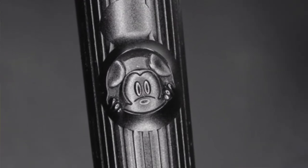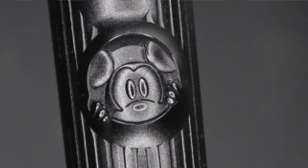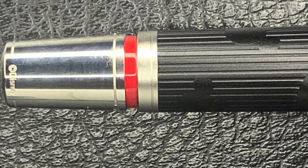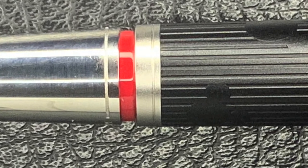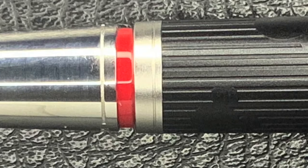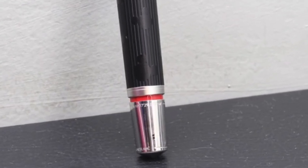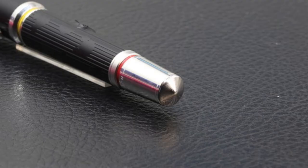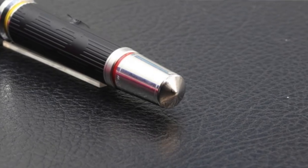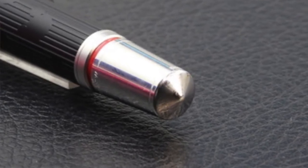We see the eyes, nose, forehead, and ears, as well as the paws at the edge of the circular opening. The distal end of the barrel ends with a horizontal ribbed metal ring, which contrasts beautifully with the vertical ribbed pattern of the body's resin. It continues with a smaller red resin ring that recalls the colors of Mickey Mouse's clothing in his first movie. It finally ends in a metallic button responsible for the piston mechanism, which has two horizontal channels.